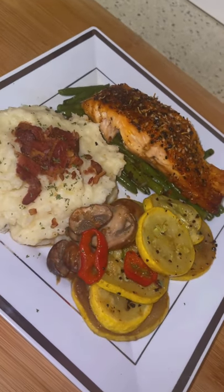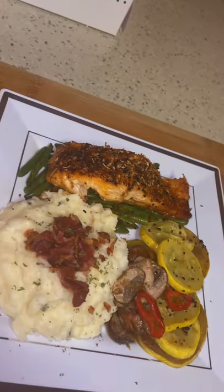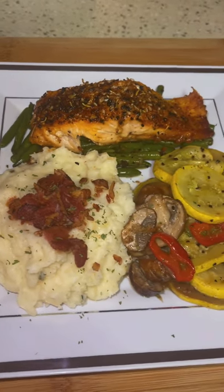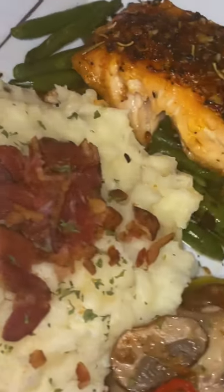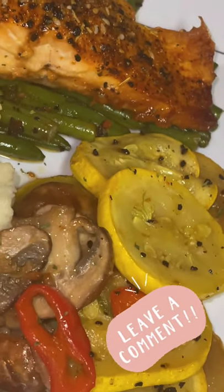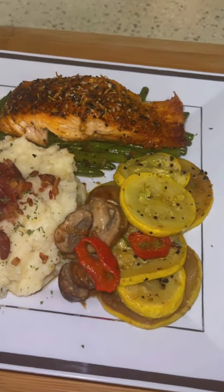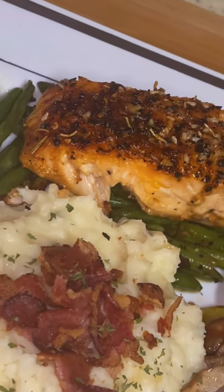I put some bacon in my air fryer to put on top of my mashed potatoes for added flavor — and that's what it came out to be. If you have any questions, comment down below, follow my channel. The recipe in the description will be down below. Stay tuned — love you guys, thank you for watching.